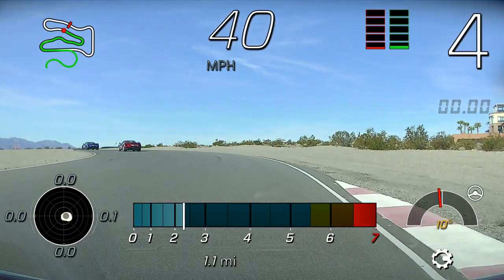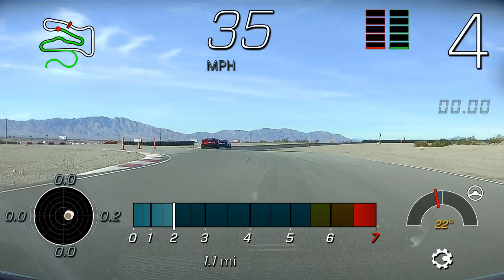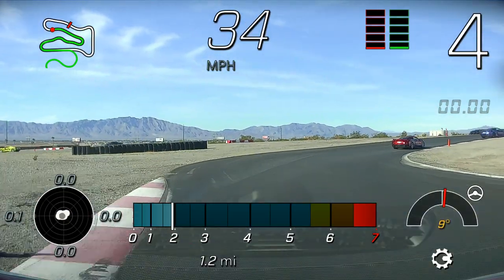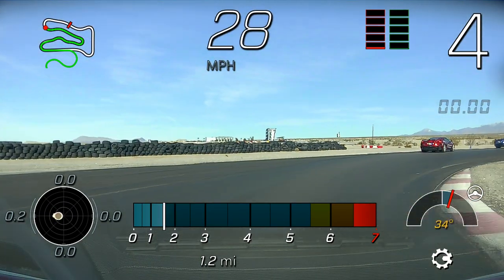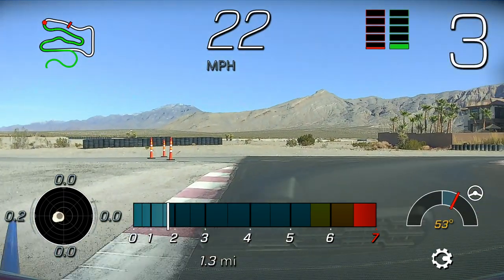Back up on the left you can use the slowdown car. This is Turn 5 — it is a double apex corner. We have two apex cones; after the second one we're going to unwind the car all the way out to the top, downshift to third gear as we turn in for 5B, and then unwind all the way out to the left side.